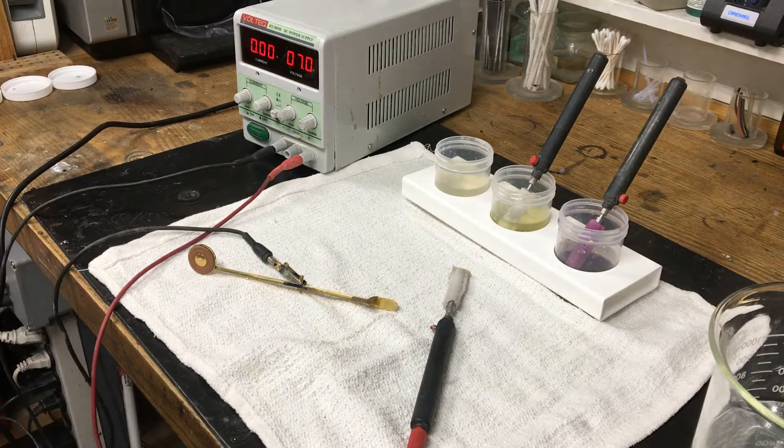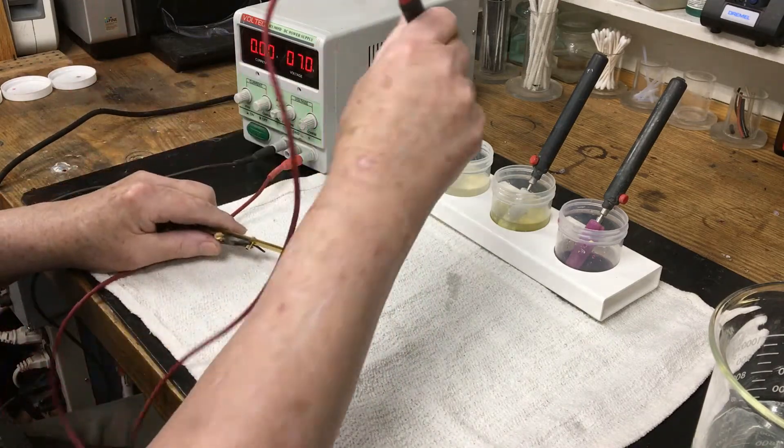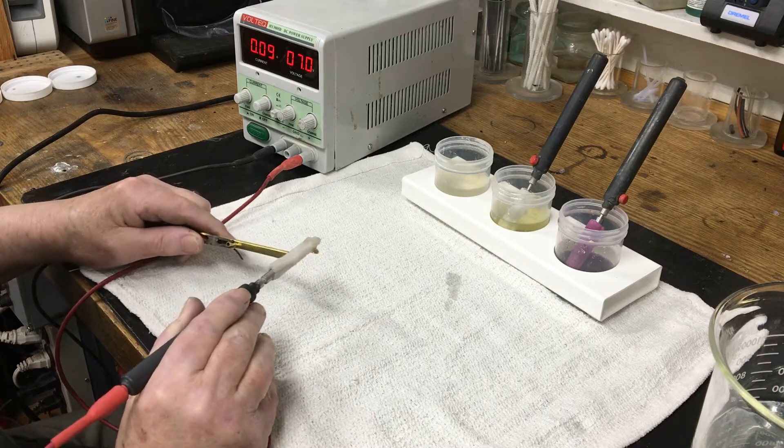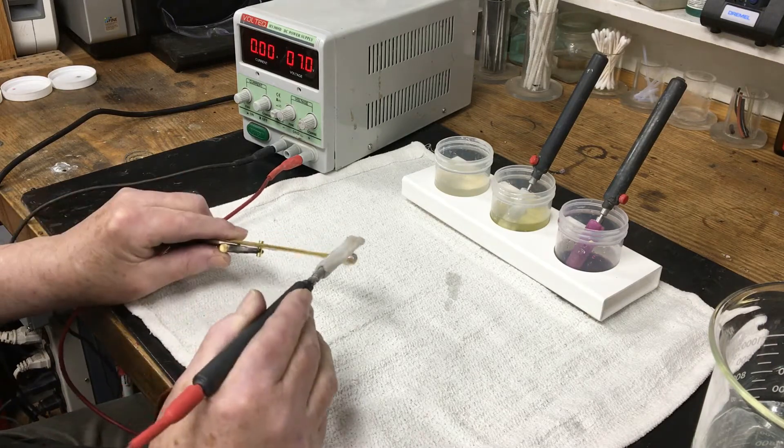This is a demonstration from the Saxophone Shop in Springville, Utah, on brush plating keys from a gold-plated Bucer True Tone Alto. The first step is electro-cleaning for about 30 seconds at 7 volts.